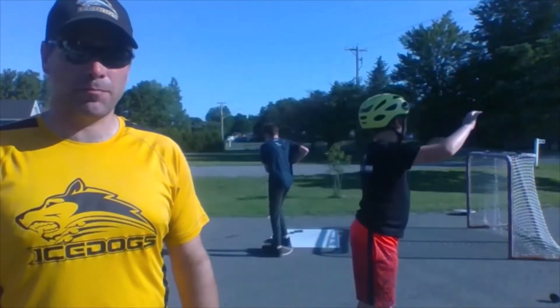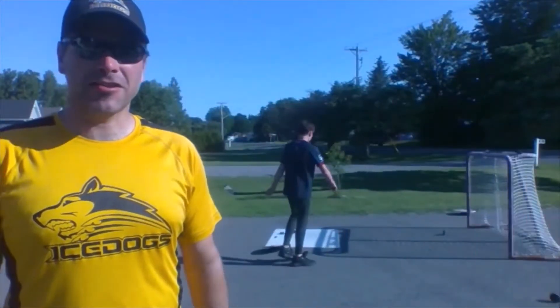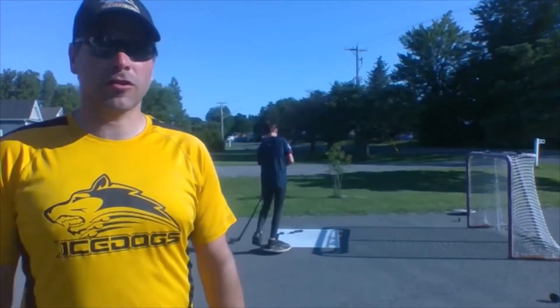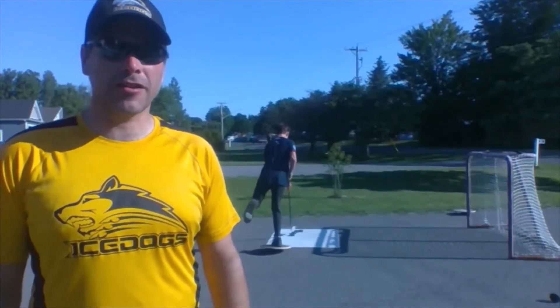Today we're going to be working on balance drills. Balance is a key part of any sport, be it hockey or football. Work on your balance and you're going to improve your athletic ability.